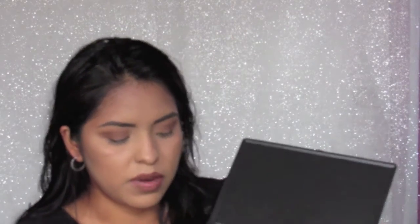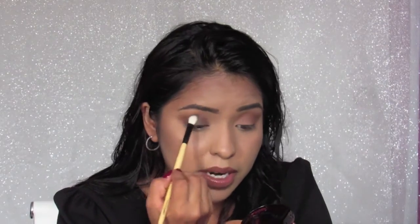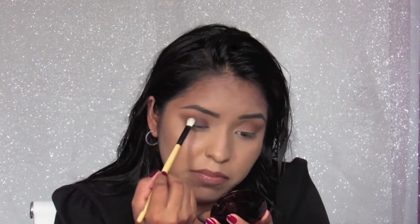We're going to take another shadow — this is going to be the darkest shadow on the palette, the dark brown eyeshadow. I'm going to take that on a flat brush; this is just a Sephora Collection brush that I have. And I'm going to pack this eyeshadow directly into my eyelid. What I'm doing is small pressing motions, and what that does is you get the most amount of pigment.